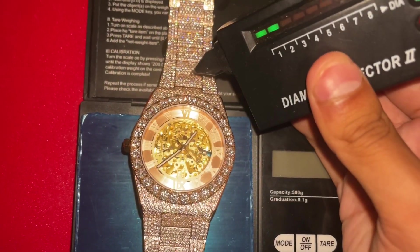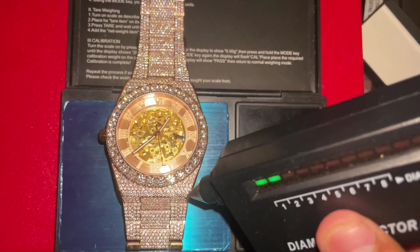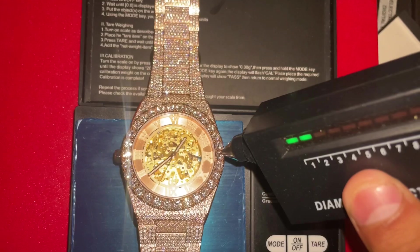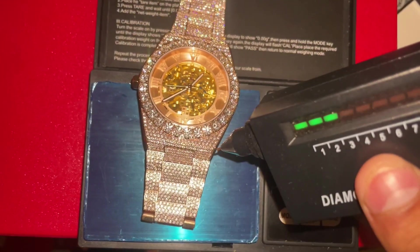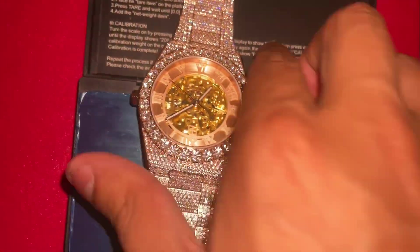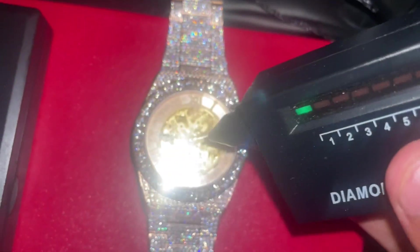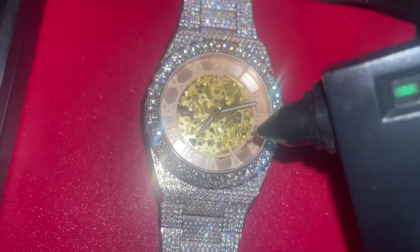We've got to test the moissanite — starting with the little stones, then moving on to one of the big ones. It passes, another one passes — there you go. As you can see, we get moissanite confirmed. We also have to test if it's real sapphire crystal, so we put the diamond tester on the glass — if it goes up right before it beeps, it's real. And there you go: real sapphire crystal, confirmed. That little metal pointer on the diamond tester is not going to scratch this glass at all.